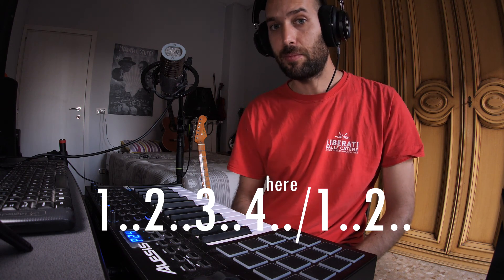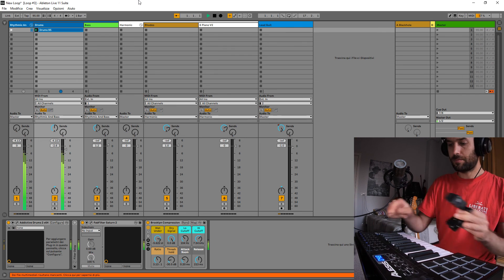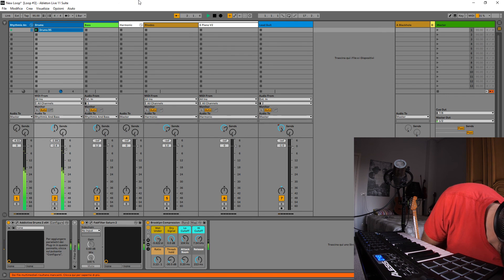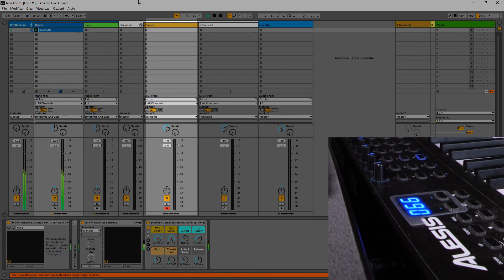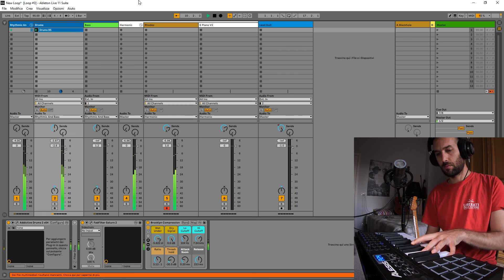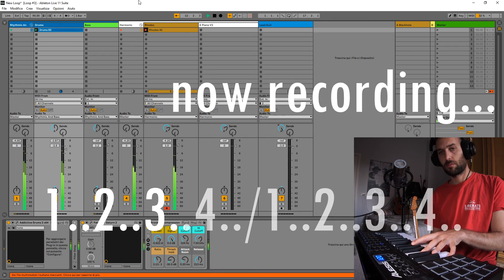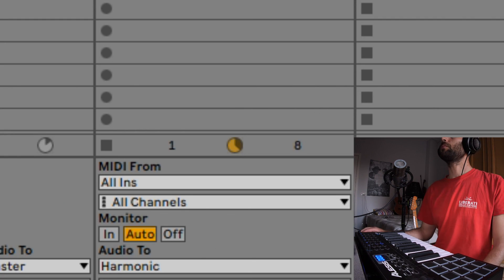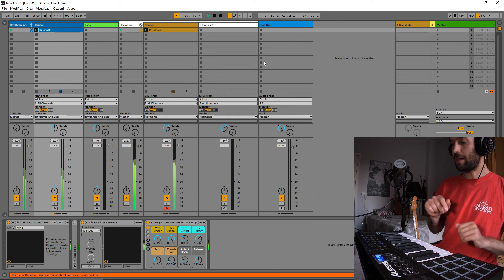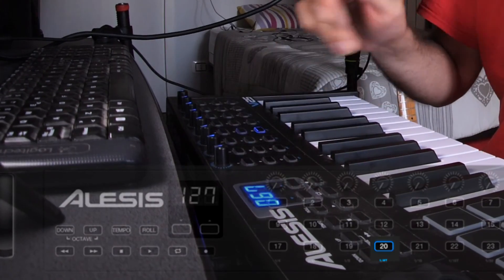This is very important — you have to press the sustain pedal before the first beat of the next sequence. Then we want to go with the Rhodes, so we press here. We want to play with the piano — we don't touch the mouse; our goal is just to use the controller.